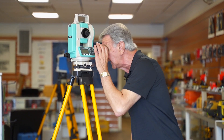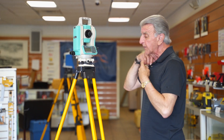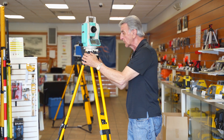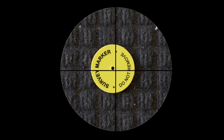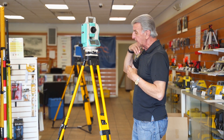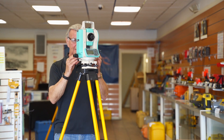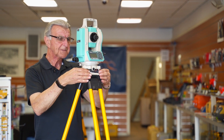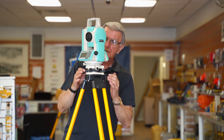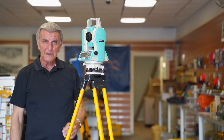Now that I've adjusted the level bubbles, let's see where I'm at. I am very, very close, but if you want to get right on the point, I would loosen the lock screw — and now I'm perfectly over the point. Let's see if it affected my bubbles. I'm going to double check the bubbles again with a fine adjustment. That one's perfect, and that one is perfect. And that's it — it took all of two or three minutes.